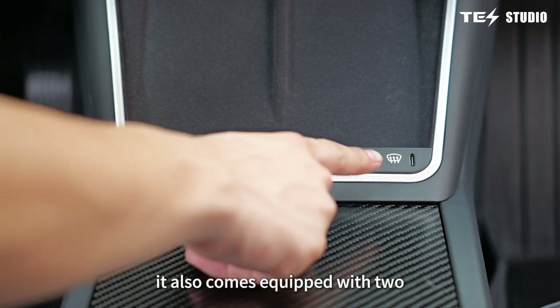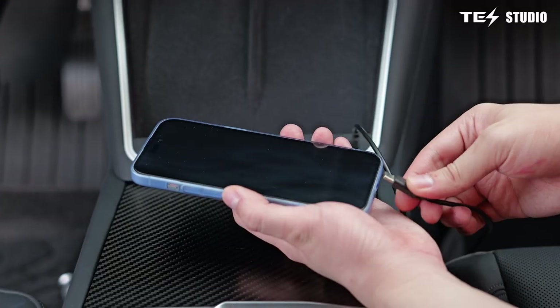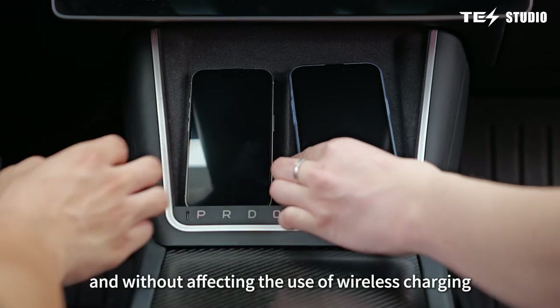It also comes equipped with two Type-C charging ports for more convenient charging, without affecting the use of wireless charging.